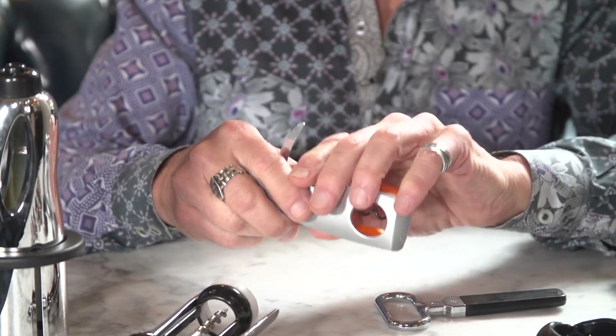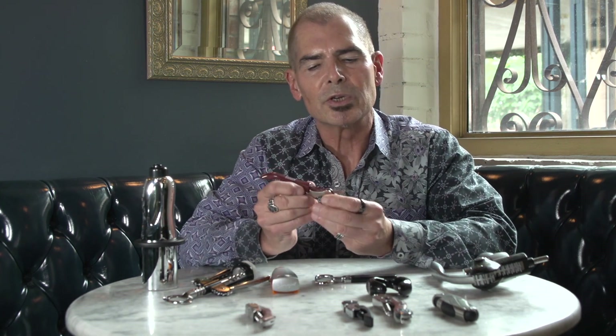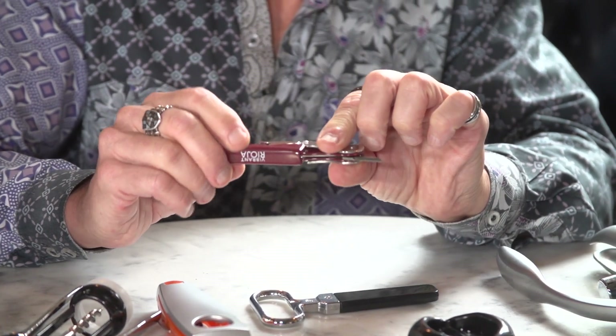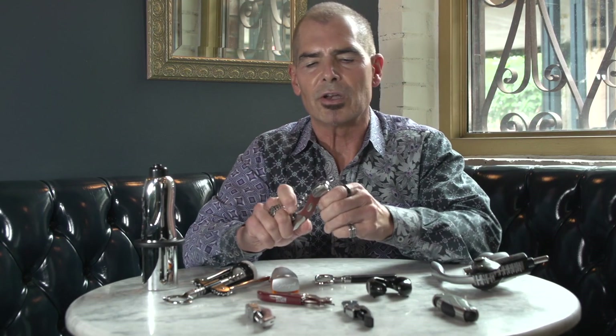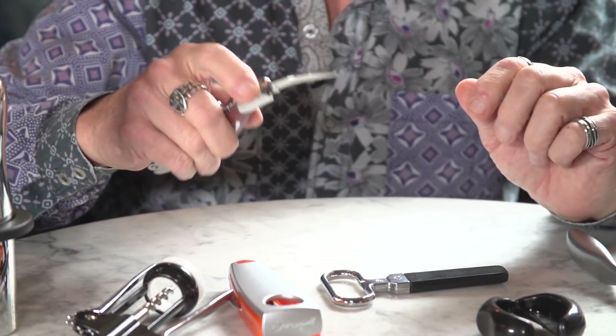Then there are the waiter's corkscrews — this is what's used by most professionals. There are lots of different models, and some have better or lesser features. Some things you want to look for when buying a waiter's corkscrew: first, you want to look at the knife, because this is used to pull the capsule off — just kind of tear it off the bottle. They can be very small or very large; I recommend a larger one. Make sure it's very sturdy. This one here has a very nice, large knife on it, so we can easily cut the capsule and pull it off.